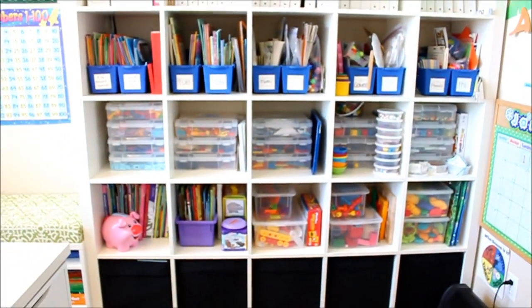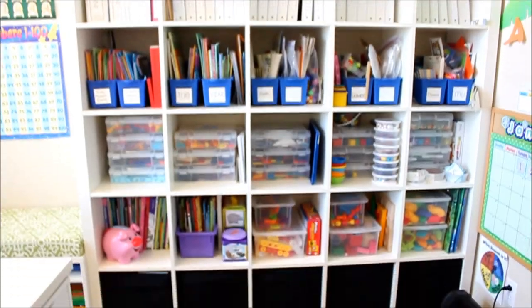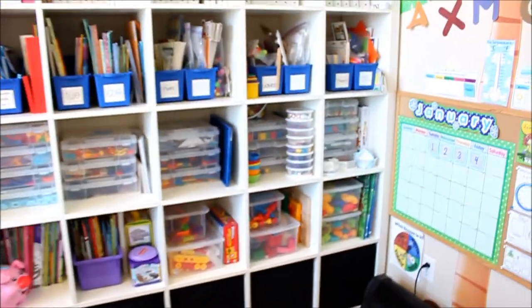So that is our Ikea shelving unit and I love this thing — I would highly recommend it. It's super sturdy like you wouldn't believe, and like I said, it cleans easily and it holds a ton of stuff.